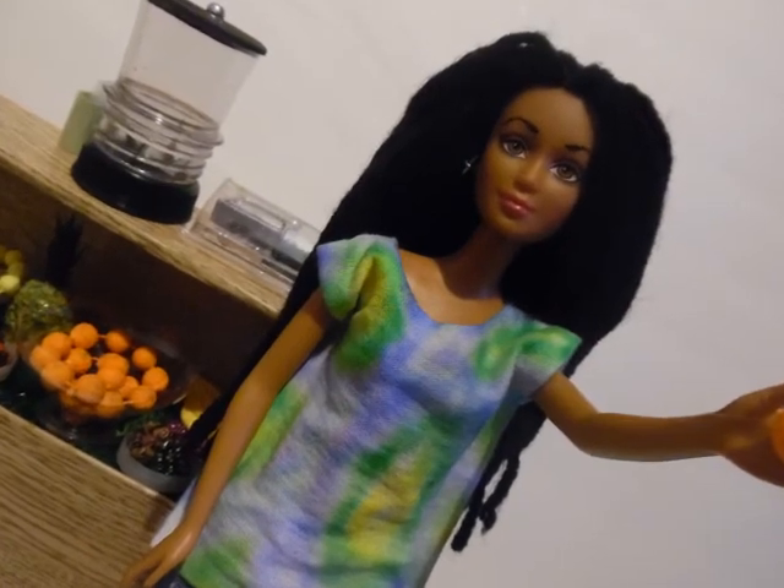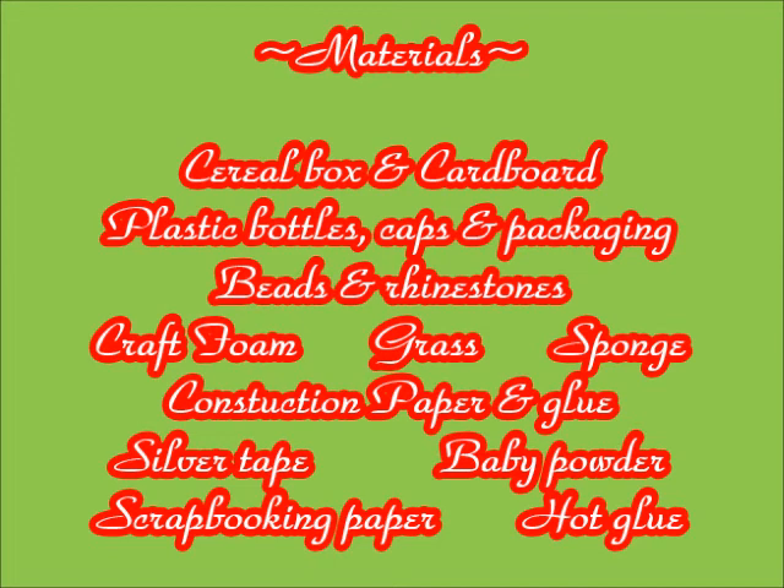Hey there, glad that you tuned in to the latest Red Copper Dolls video. In this video we'll be making a juice bar counter for your dolls. I'm really excited to share it with you.